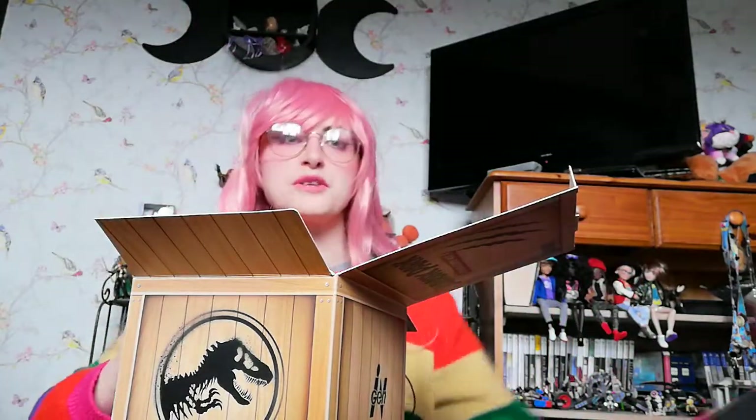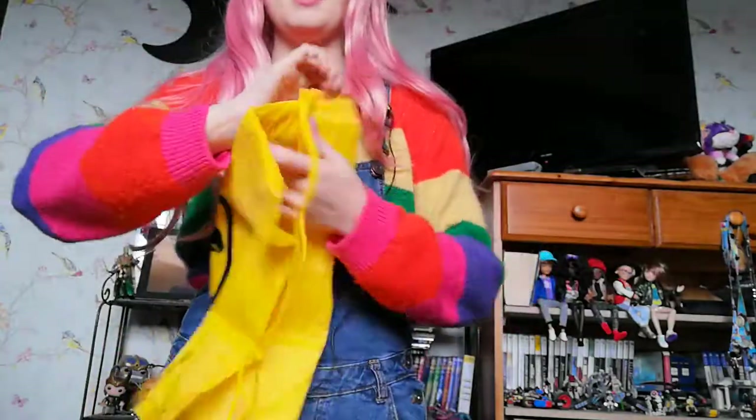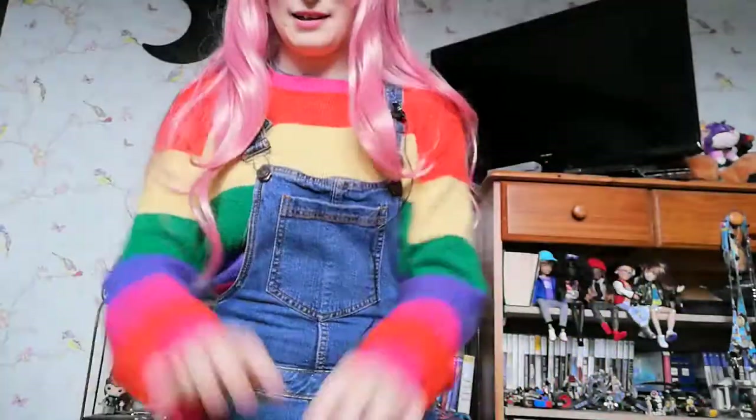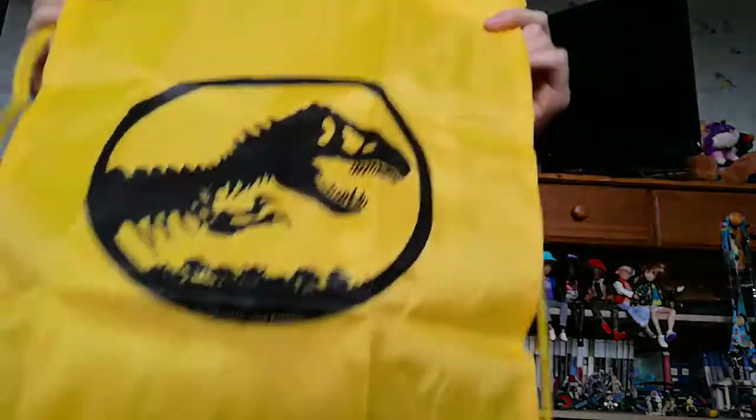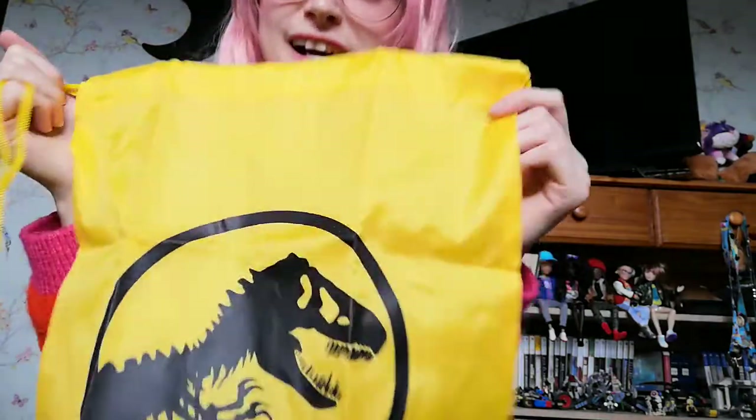That was more like a Mario jump, I'm very sorry. And last but not least in my little box of tricks — it's just a little drawstring bag with the logo on there, because I'm a sucker for dinosaurs, I really am.